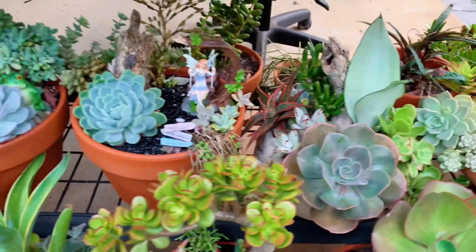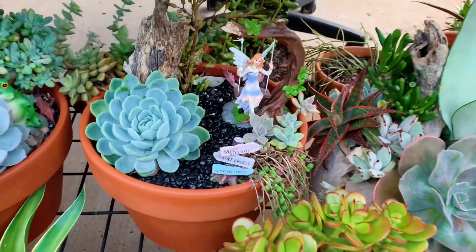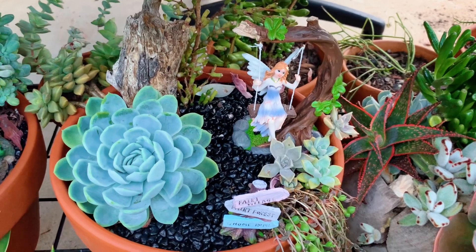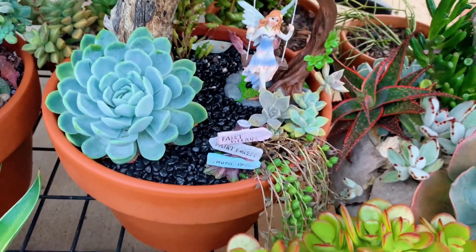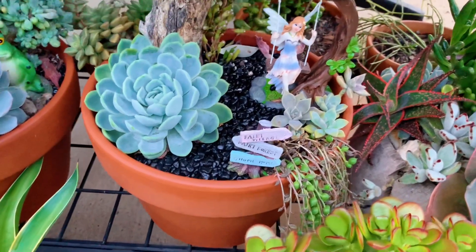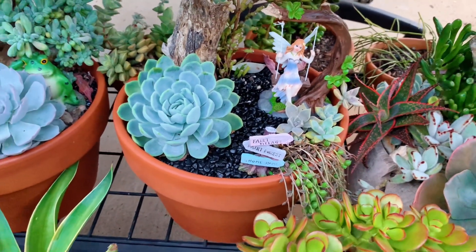Over here I have a fairy-themed one with Ichiveria Elegans, some Ghost Plant, and I think this is String of Tears that I've put in there — it's not looking its best, but it's okay.